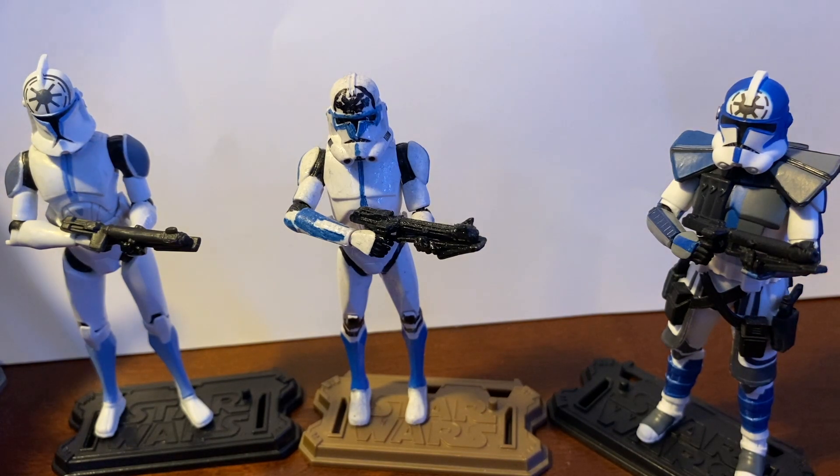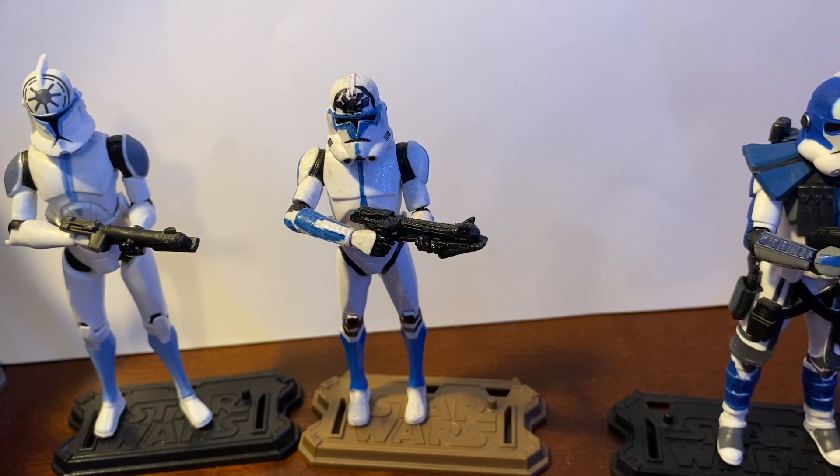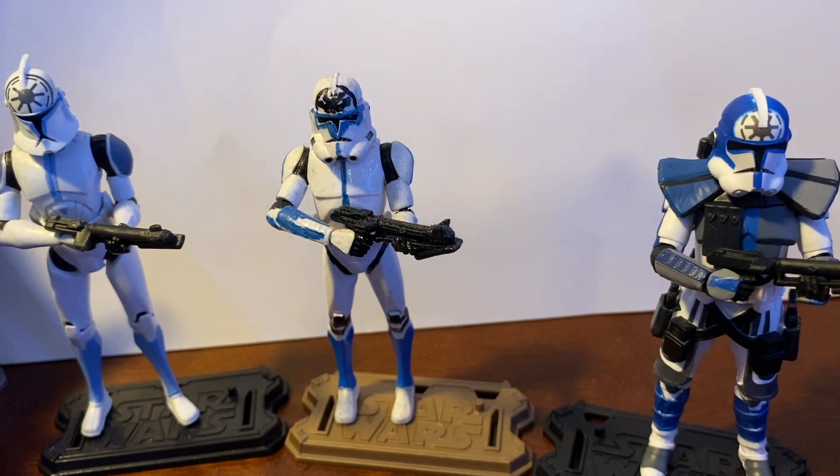It's a quality control issue that hasn't been fixed — the latest buzz is that the six-inch Jesse that just got announced also has the fin and the rangefinder, which is just ridiculous and has a lot of fans really upset. I already cut the rangefinder off mine. I'm still trying to find a blue paint that matches — it's kind of hard to find — so right now I just sanded it down so it doesn't have that hole in his helmet.